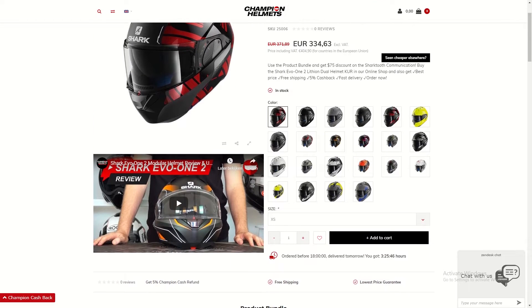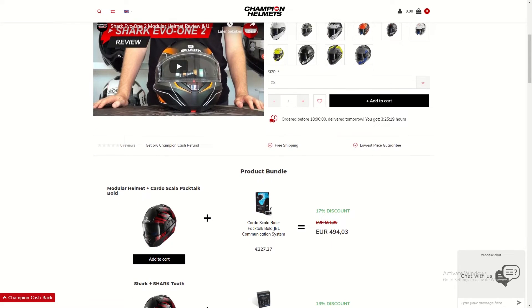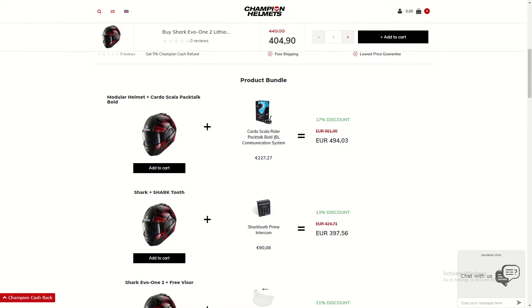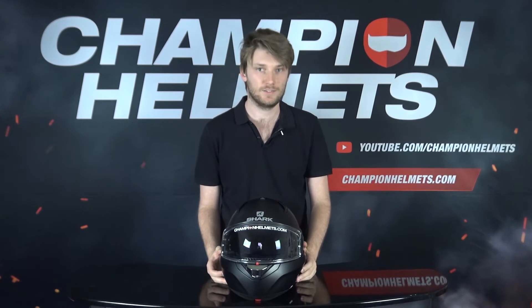Don't forget that you can find the Shark EVO 1.2 in our online store at championhelmets.com. On our website you get the lowest price guaranteed. Check out the product bundles if you want the best bargains, or you can pick up the Shark Tooth Prime communication system in a bundle for an 11% discount. The Shark EVO 1.2 is an interesting helmet — it has a few advantages, a few disadvantages, and a pretty good value rating.